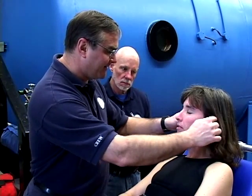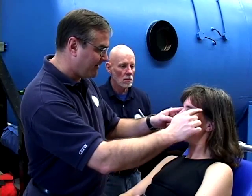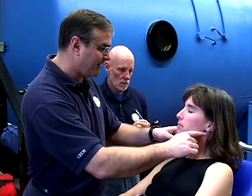Check feeling on the face. Have them close their eyes and then gently run your finger across their face. Does the diver have normal and equal sensations on both sides?